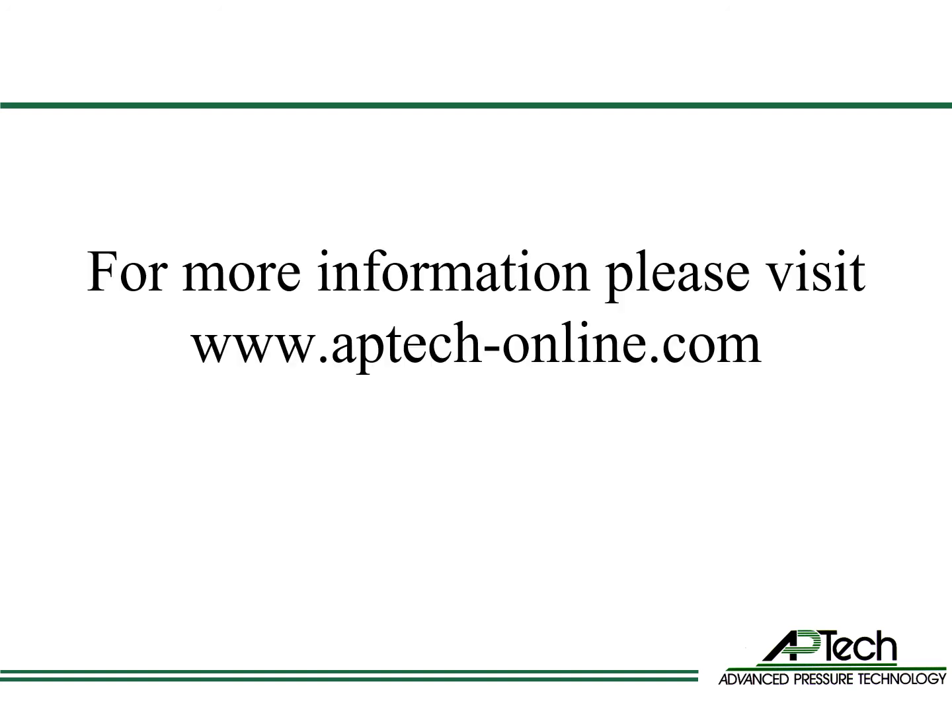For more information about APTECH products and technical resources, please go to aptech-online.com.